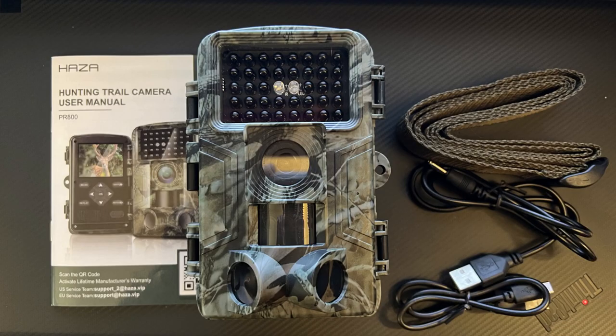Let's take a look at the specs and then I'll talk about my experience with this camera. In the box you will get the camera itself, a USB cable, a charging cable, a mounting belt, and of course your user manual. This camera can film up to 2K and can take pictures of up to 48 megapixels. It has a 2-megapixel CMOS sensor.